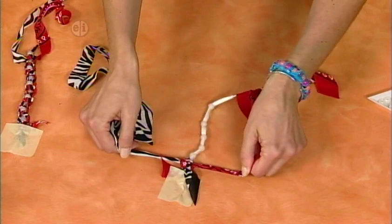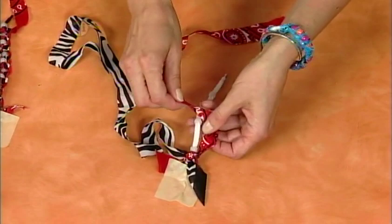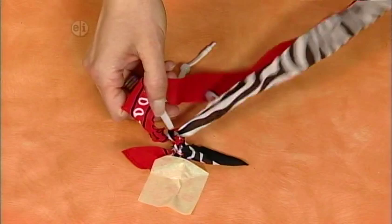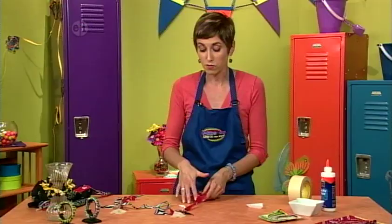After two knots, slide one of your pony beads into place, then start again. This time start with the red — make a triangle, put the zebra print on top, under the bracelet, and through the loop. Keep repeating: two knots, then slide your pony bead in place. Make a triangle, zebra print on top, under the bracelet, and up through the loop. Then slide your pony bead in place. Continue for the full length of the bracelet.